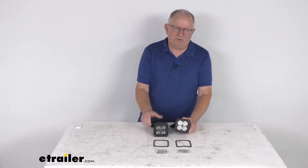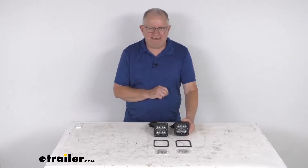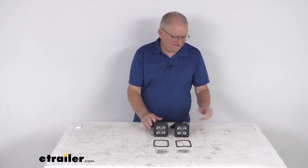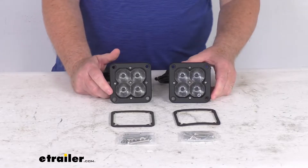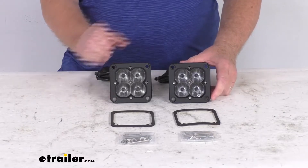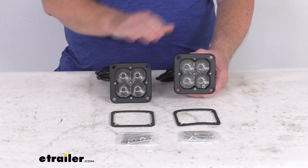Hello everybody, this is Jeff at eTrailer.com. Today we're going to take a look at the ARC Concept 3-inch Cube Flush Mount LED Auxiliary High Beam Lights for a quantity of two lights. These lights are street legal LED flush mount auxiliary high beam lights that'll produce 3,000 total lumens, which is 1,500 lumens per light.